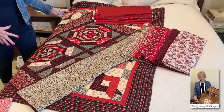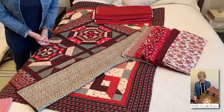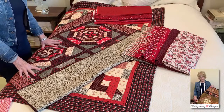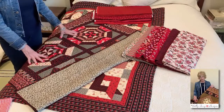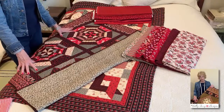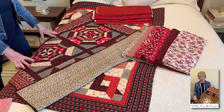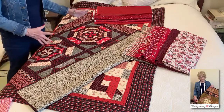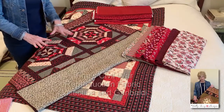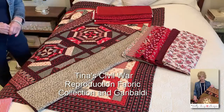You remember back in Fabric Remix Volume 1, Session 2, we talked about Garibaldi and the reds and the blacks, and they're not exactly white, they're a little more ivory. Tina has these two beautiful quilts made out of the Garibaldi collections. Out of her stash, she selected some red, white, and blacks, and we're going to show you how you can put them together.